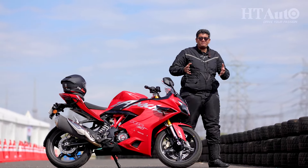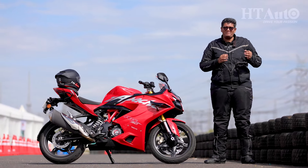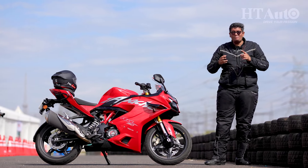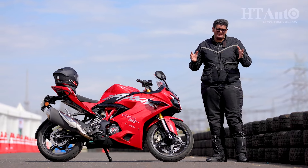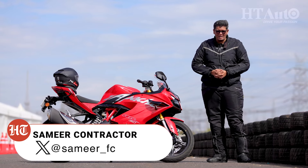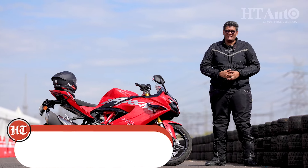The Apache RR310 has been TVS's flagship motorcycle for years now. It first arrived in 2017 and has got constant upgrades to keep it more relevant than ever. With the latest iteration, the upgrades have only gotten better — more power, better performance, more electronics, and slightly pricier too. We are at the Coast Racing track in Coimbatore to ride the motorcycle. Welcome to HT Auto, my name is Sameer Contractor and let's get riding the 2024 TVS Apache RR310.